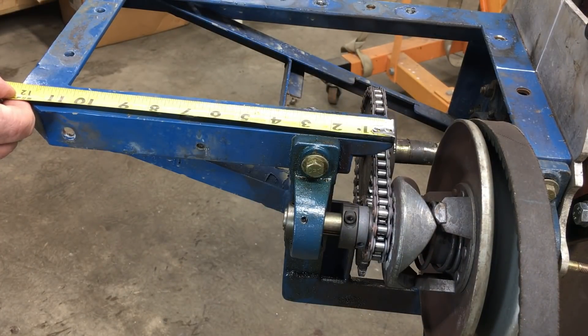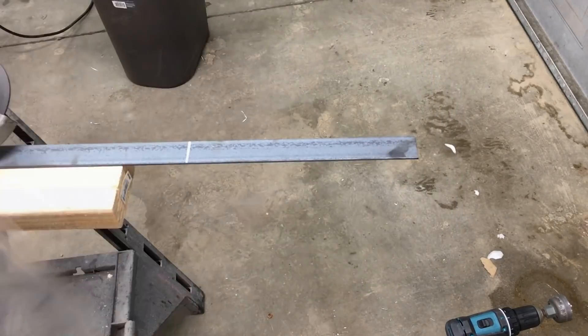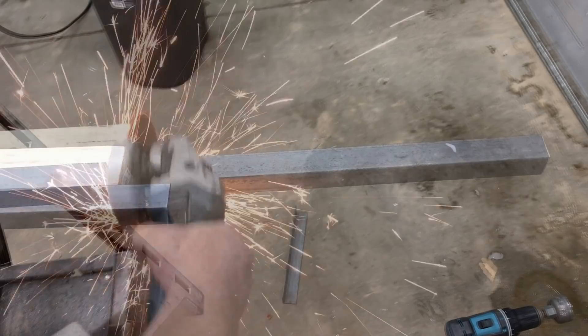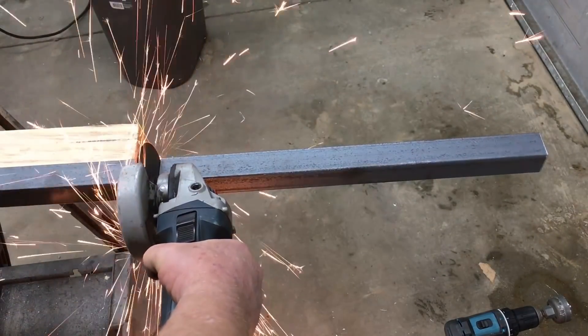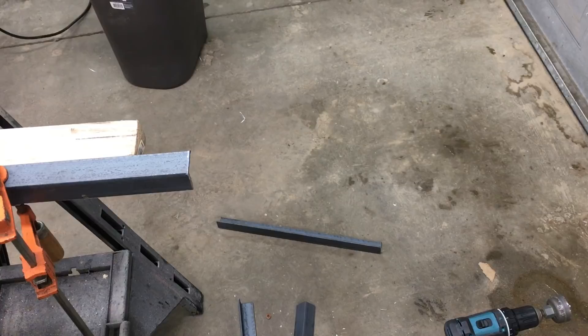So with all the critical dimensions recorded, it was time to start cutting the metal. And yes, I am using a face mask. There's definitely a lot of parts to cut.